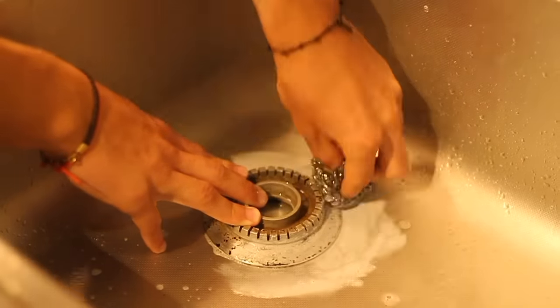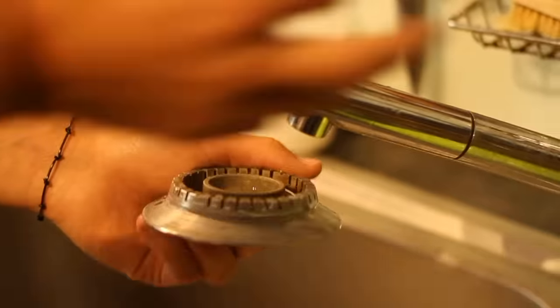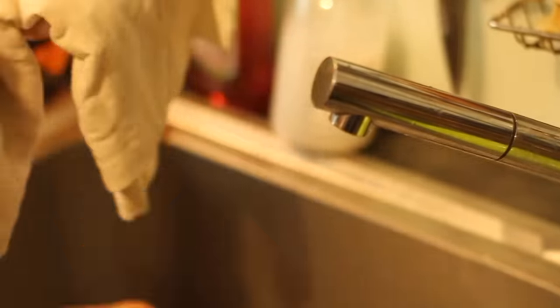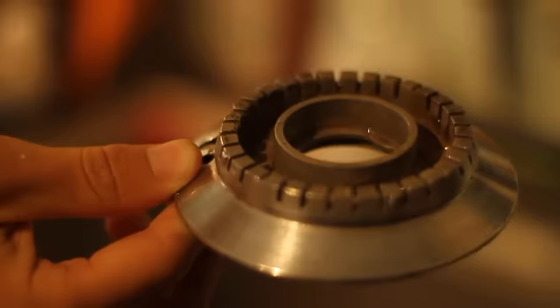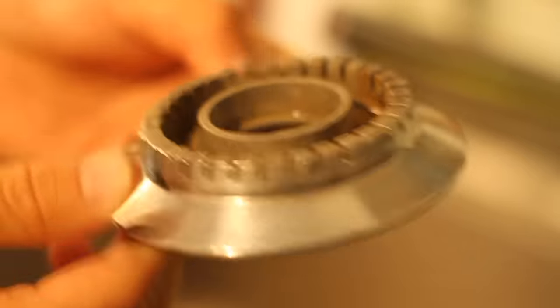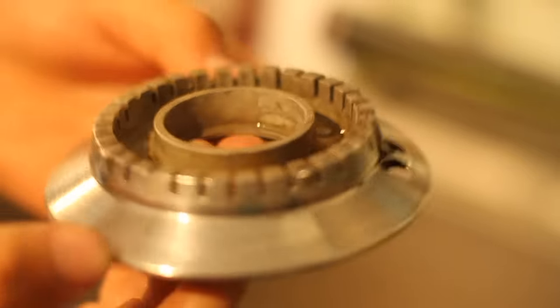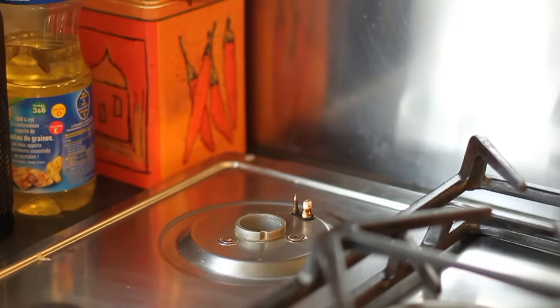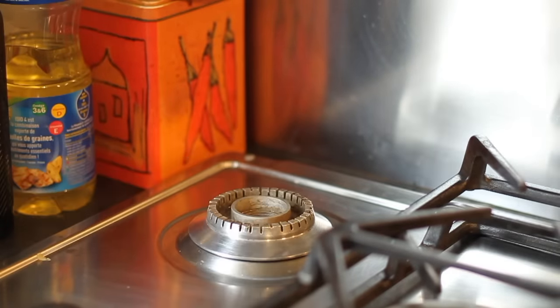Don't hesitate to rinse the burner regularly, because the white clay produces white foam which hides the layers while you're rubbing. When there are no layers anymore, wash out the piece with water and dry it. All done! You can return it to its place or use it like a mirror.